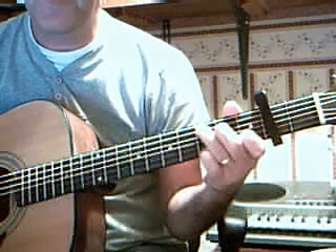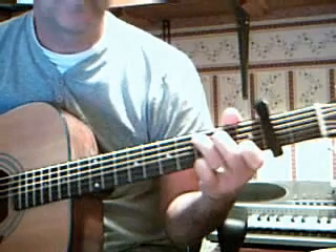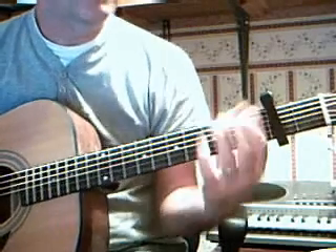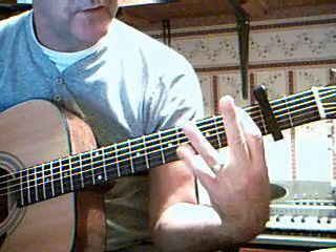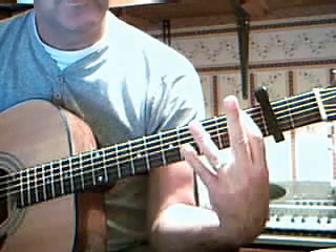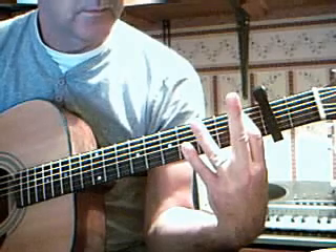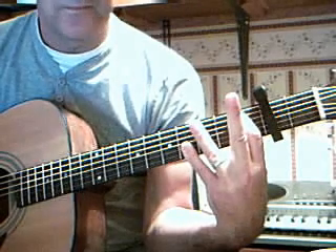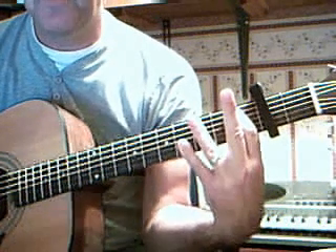It uses that as the bass — that's the 1st chord. Going to bar the 6th strings on the 1st fret, big stretch with your little finger to the 1st and 2nd strings. It's very, very hard to do — there'll be a cheating way of doing that, maybe.